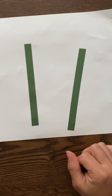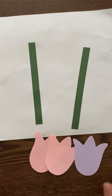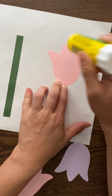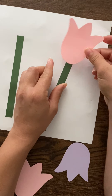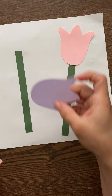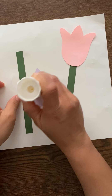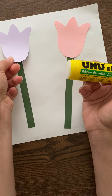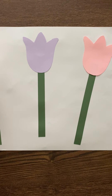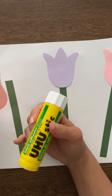Next I'm going to glue my flower tops to the top of a stem. I'm going to make sure I'm putting glue on the back of it, flip it around, and glue it down. Next I'm going to do the purple one in the middle — there we go, glue it down. And the last one will be the pink one; I'm going to put a little bit of glue down there.